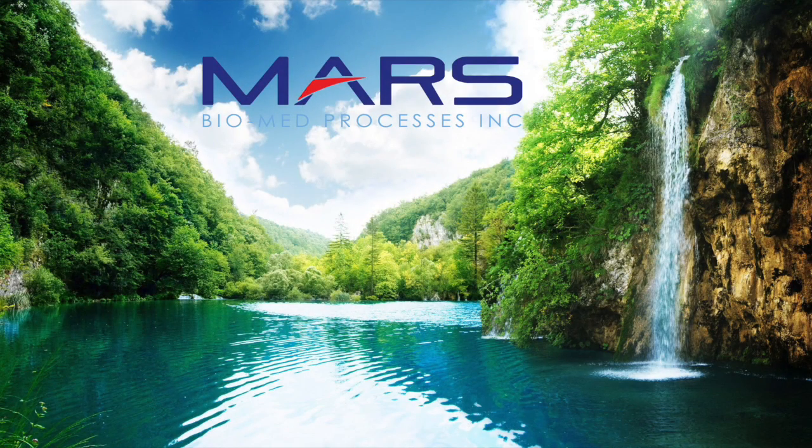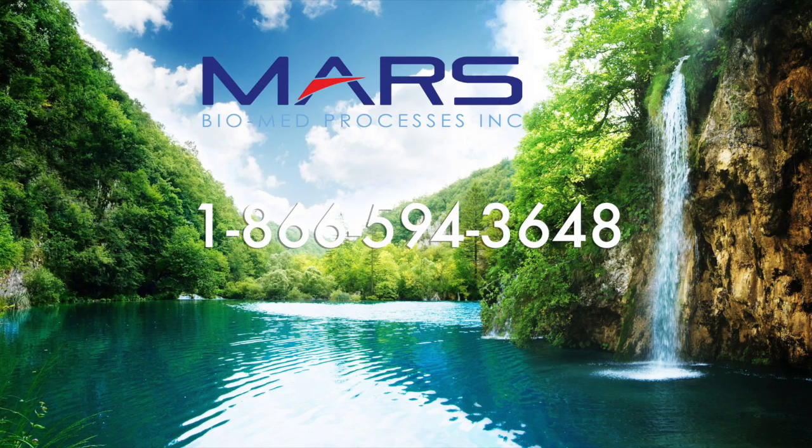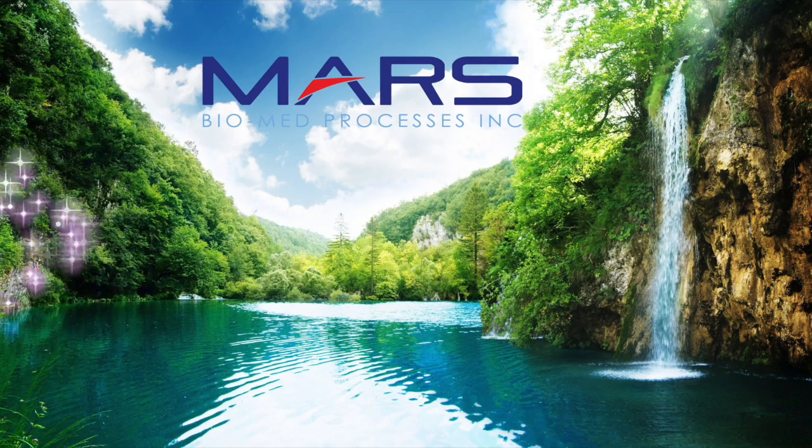If you have any questions about the Mars Liberty Boss, please do not hesitate to call us at 1-866-594-3648. You can also reach us at marsbiomed.com.